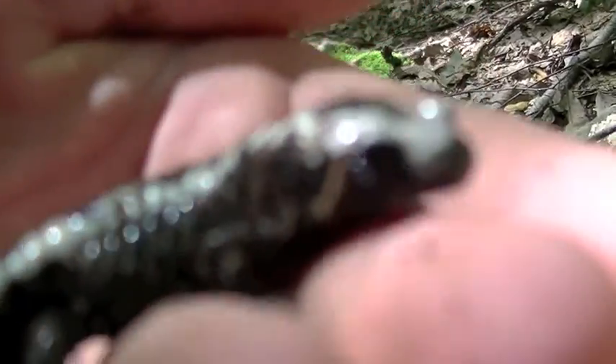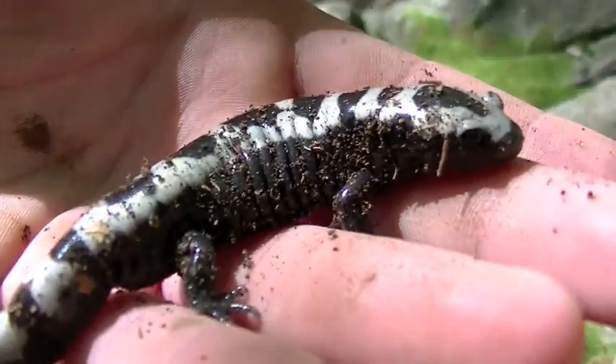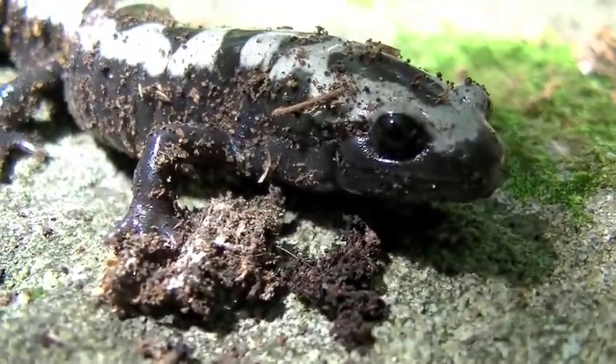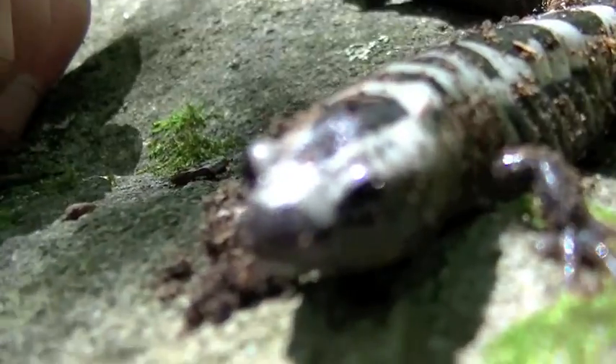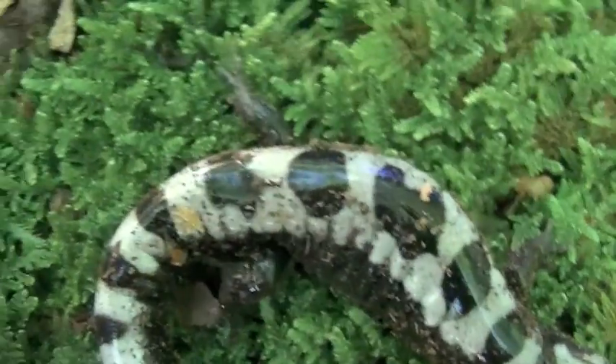They come out at this time of year in late August to early fall to lay their eggs in the vernal pools when the vernal pools are all dried out. And then when the rains come and fill up the vernal pools again for springtime, the eggs hatch and the larvae swim in the pool. It's just a really neat salamander. Get a close-up on him. They call him the marbled salamander because of this pattern on him.